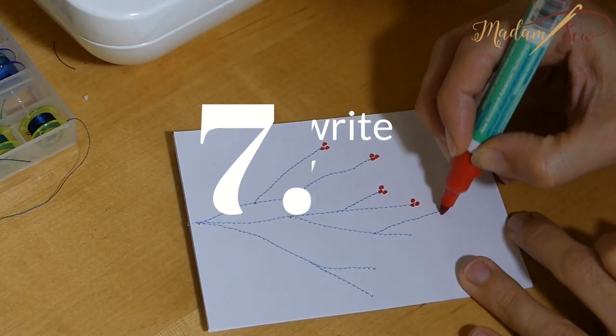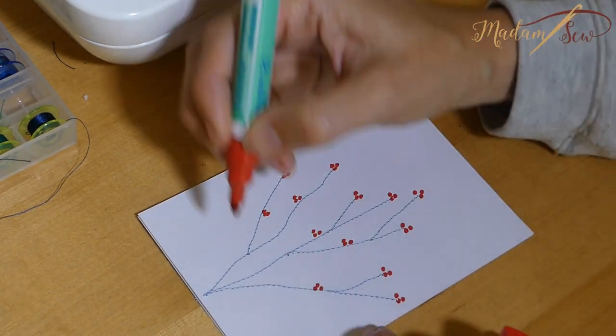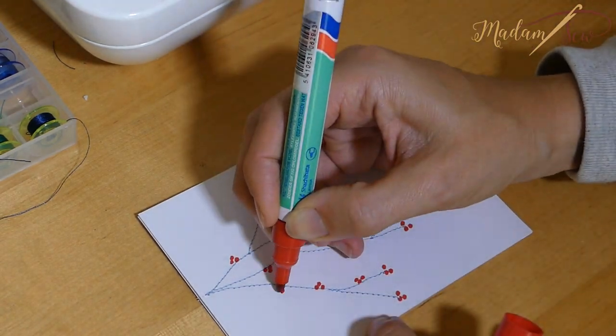And finish off the cards with some stamps, text, some drawn elements — whatever you like. It's an easy project, it's a lot of fun, and you can even do it with your kids. And if you'd like to see more of our videos and don't miss out on any of them, just subscribe to our channel. Bye.